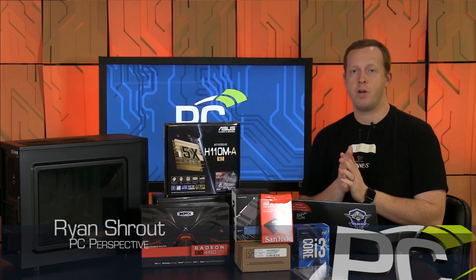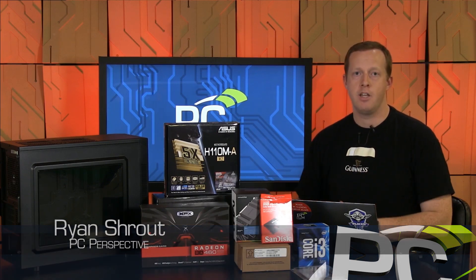Hey everybody, welcome to PC Perspective. I'm Ryan Shrout. Here today with a pretty interesting project that we're going to go through.